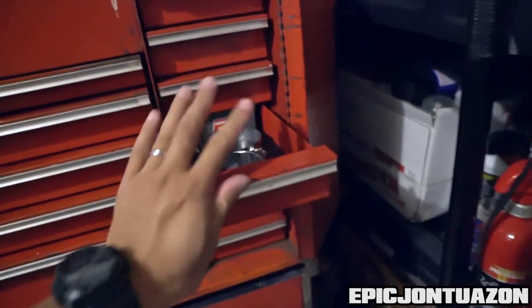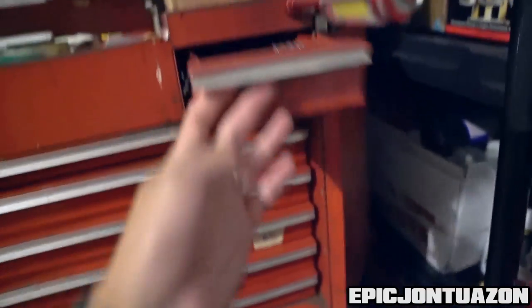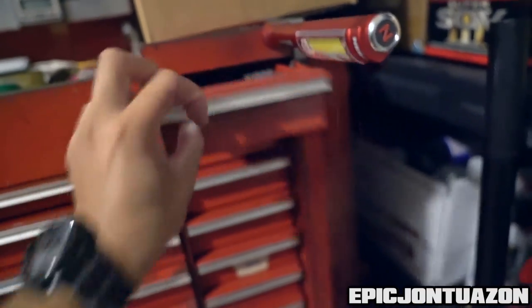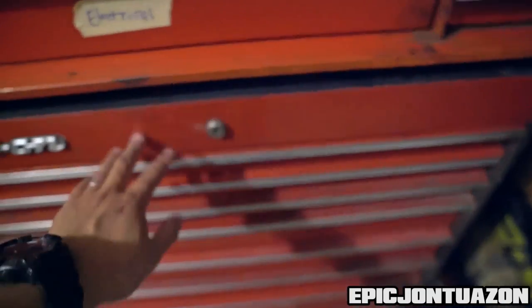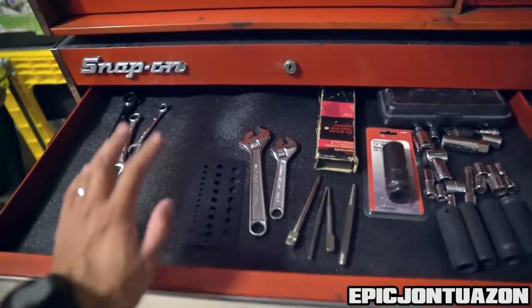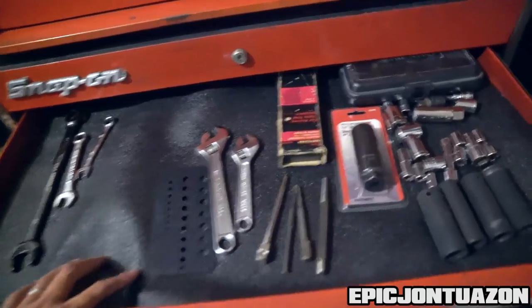Clamps, nails, all my allen keys, and more bits. Loctite and zip ties — of course you're always gonna need zip ties. Now at the bottom you've got the wider drawers, and I have a mat down here just so things aren't sliding around everywhere.